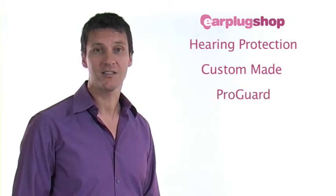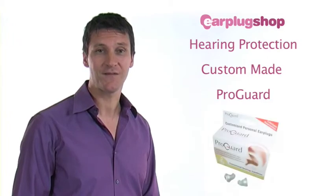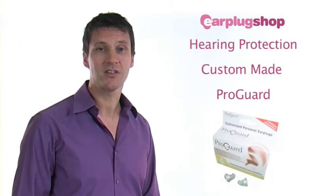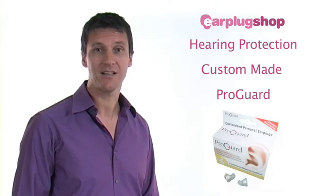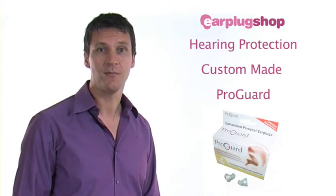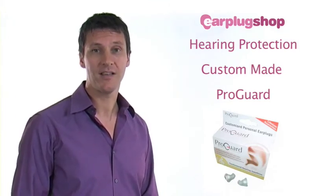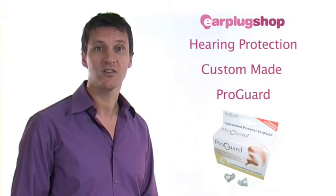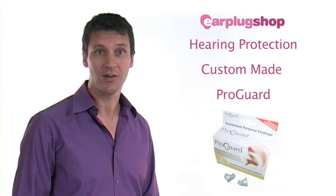The beauty of ProGuard custom earplugs is that they are designed specifically for your ears. This enables the very best and most comfortable fit as well as the highest level of protection and the very best in sound quality. The tactile soft medical grade silicon requires little maintenance. Simply give them a wash in warm soapy water and dry them before inserting them back into your ears or storing them.